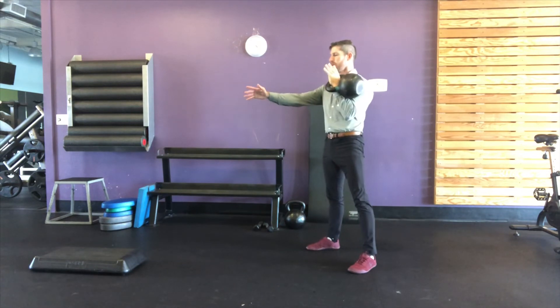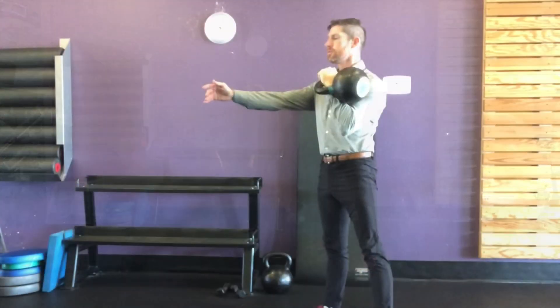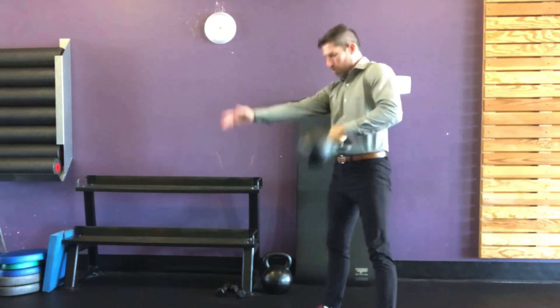As the kettlebell comes up towards the rack position, it's important to open up or relax the grip. That allows the handle to spin or rotate in the palm.